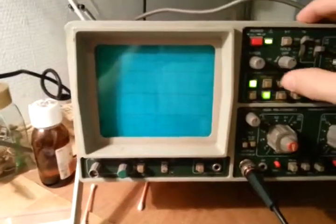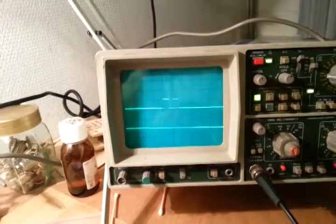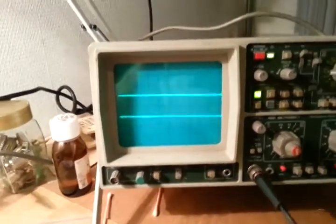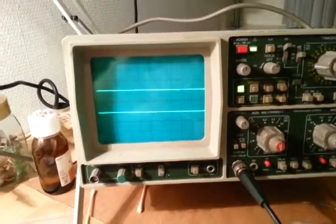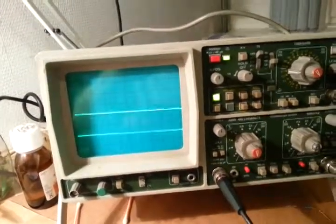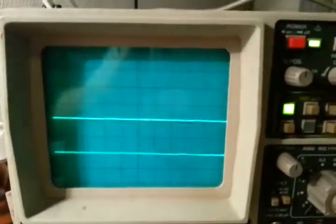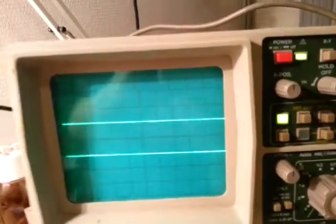Let's put it into single mode and dial two. As you can see it generates some pulses. Let's hold two down — now I've dialed two. When I release it, both lines start.